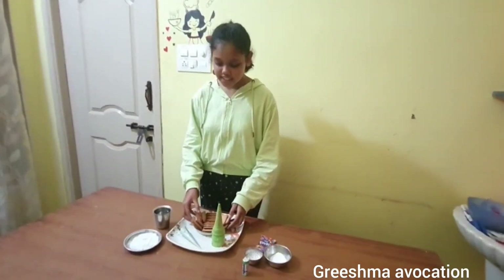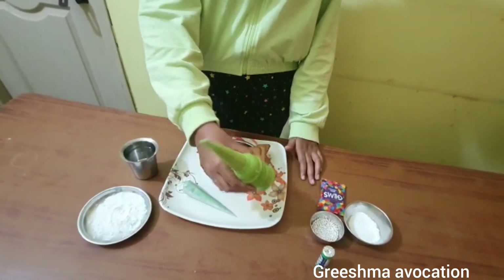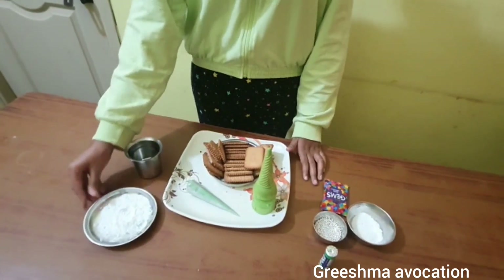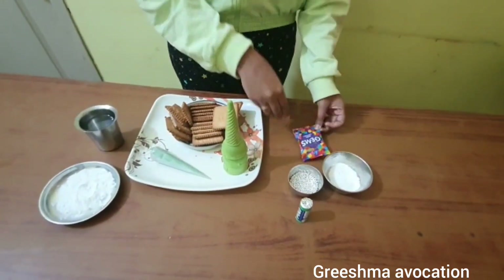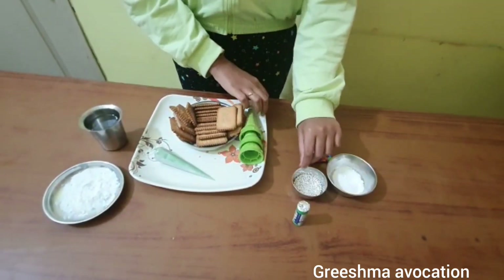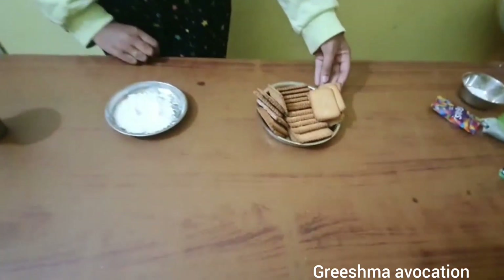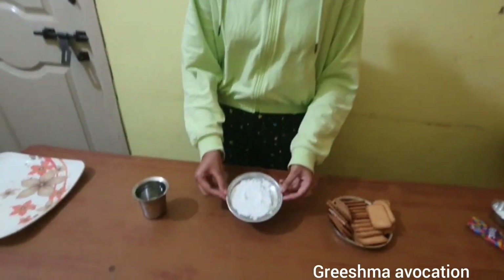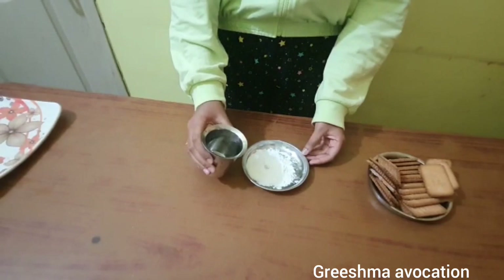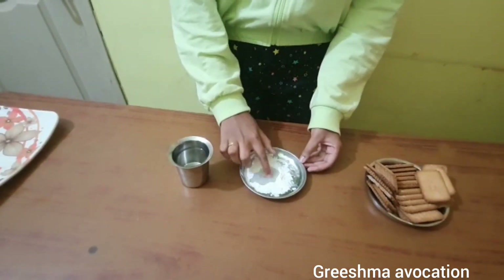Ingredients required are some nice biscuits, green colored whipped cream, and luckily I got green colored cones, sugar powder, and water. For decorating I got gems, polo pulses, and sugar powder. Now I'm going to start with the Christmas hut. For making the edible glue, I took the sugar powder and added it to a little bottle to mix it.